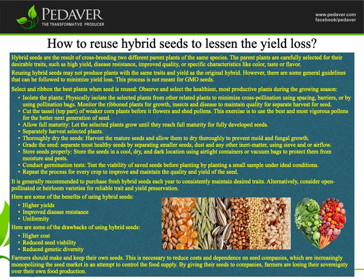How to Reuse Hybrid Seeds to Lessen the Yield Loss. Hybrid seeds are the result of crossbreeding two different parent plants of the same species. The parent plants are carefully selected for their desirable traits, such as high yield, disease resistance, improved quality, or specific characteristics like color, taste, or flavor. Reusing hybrid seeds may not produce plants with the same traits and yield as the original hybrid; however, there are some general guidelines that can be followed to minimize yield loss.